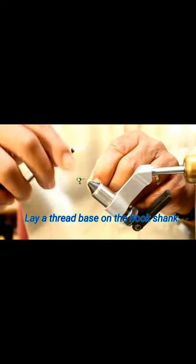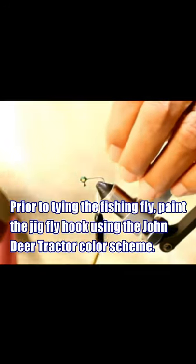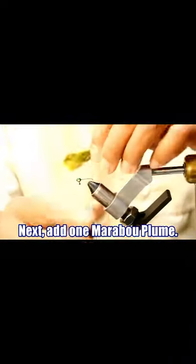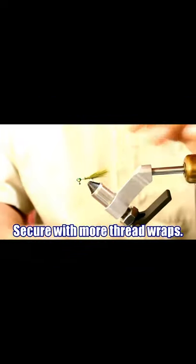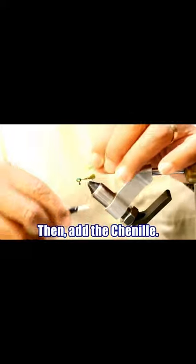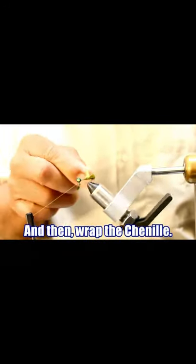We'll lay a base, take it just past perpendicular to the hook point, right where the start of the bend is. Get it on there and just pretty much secure it in place with a couple of wraps. We'll trim it, and then just past that hook bend, snip it and the chenille, and then we'll just start wrapping.